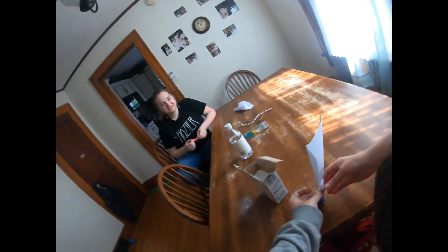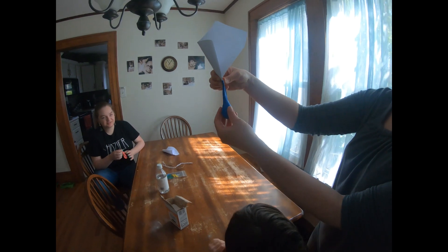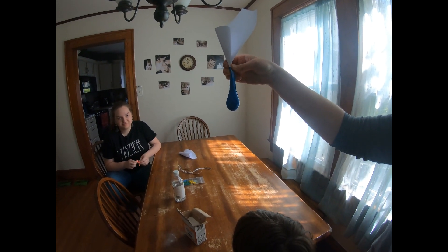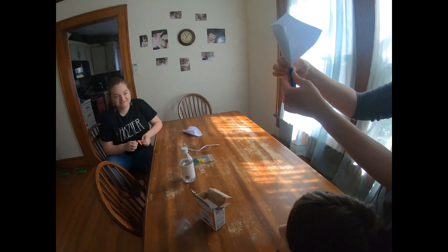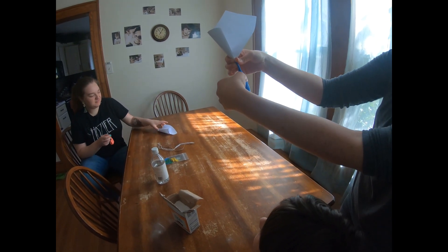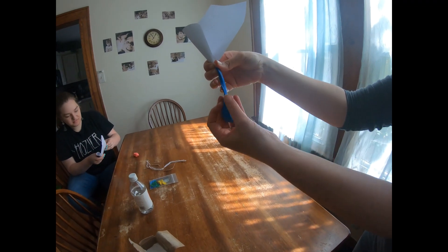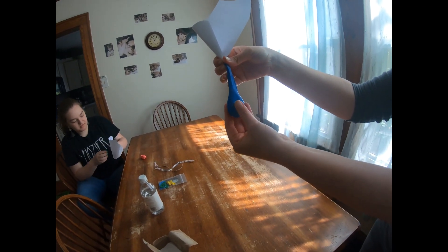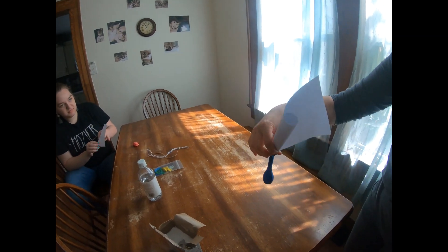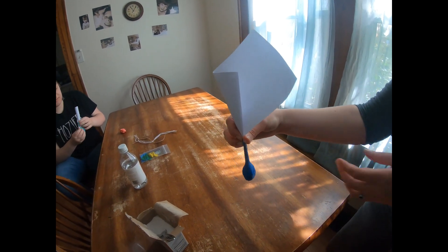We're trying to blow up a balloon using baking soda and vinegar — this is the inflatable balloon project. We filled this balloon up to the bulging ball part with baking soda, and we used paper kind of like a funnel to get it in there.